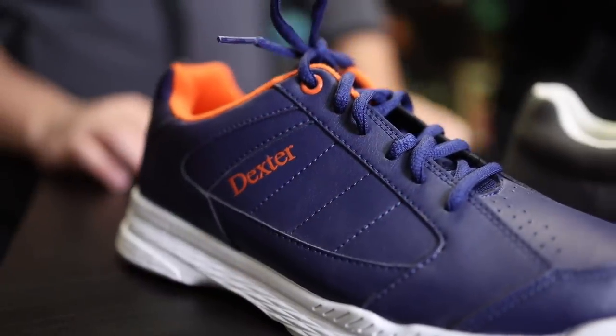So to start it off we have the Dexter Ricky IV. If you look on the bottom of these you have a slide sole and a flat bottom, so this is going to provide you a little bit more slide than a rental shoe. It's going to be a little bit lighter as well — this thing weighs nothing.